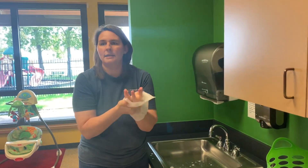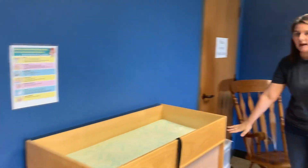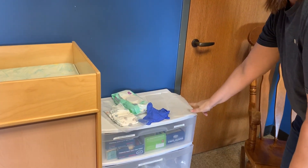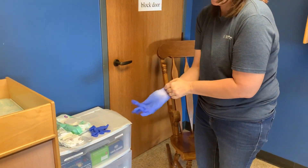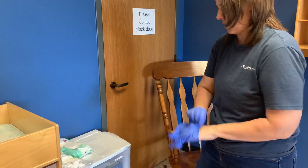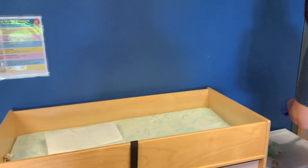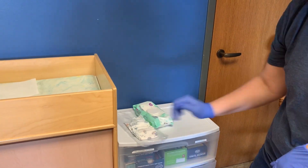Then I'm going to proceed to go over to our changing area. Here in our changing area we have everything set up. I got all of these items right here from these drawers: my diaper trash bag, my gloves, wipes, and liners. I'm going to go ahead and put my gloves on since I just washed my hands, and then I'll put the liner on my diaper changing surface. I have my wipes ready, my clean diaper, and my diaper trash bag ready to go.